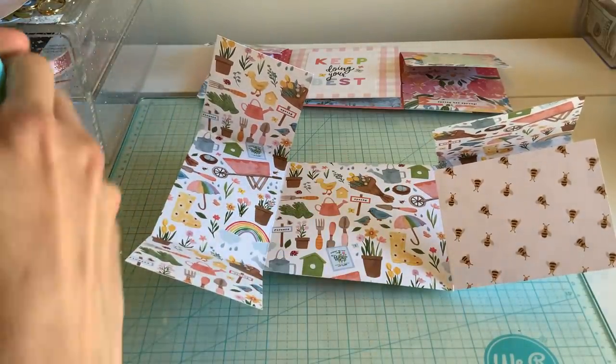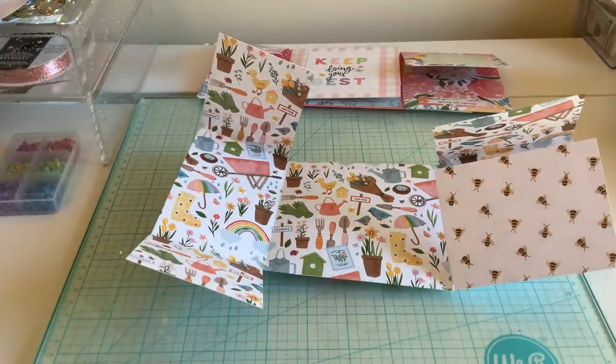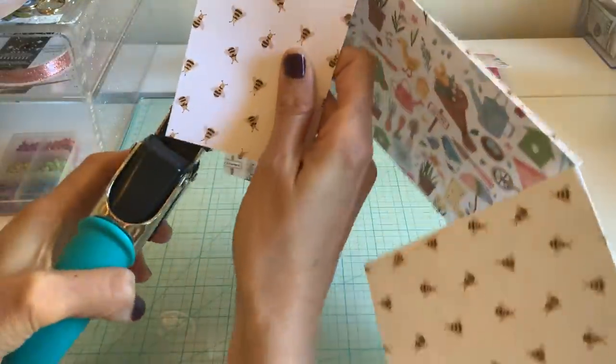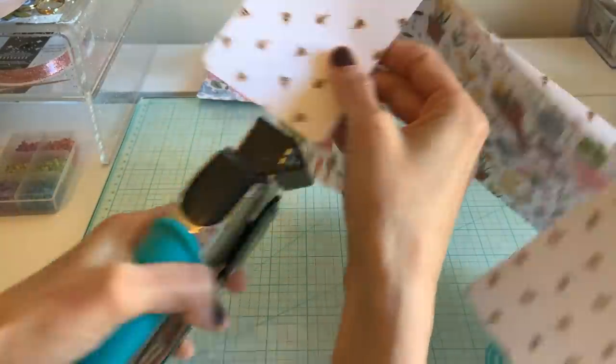I'm going to go ahead and round off all of this — this is not my rounder but I'm just going to go ahead and corner-round all of this so it's not so boxy.